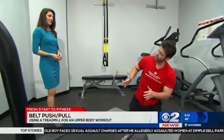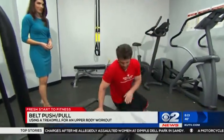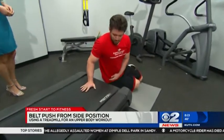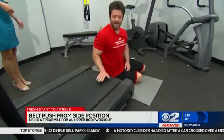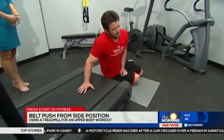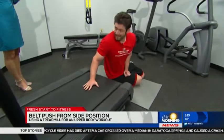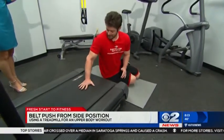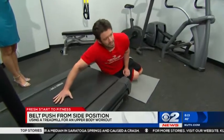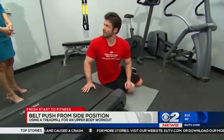The next one works the obliques, which also ties into the core. We're going to lay on our side like this and just push the belt to the side, then back to starting position. That's a tough one too — you don't think about using your treadmill this way with it not on. If you use this at home that'd be great, but if you do it at the gym you might get some funny looks. Three sets of ten of that as well.